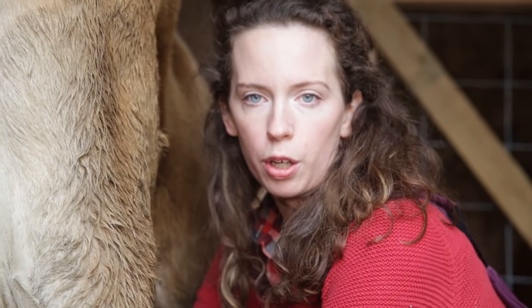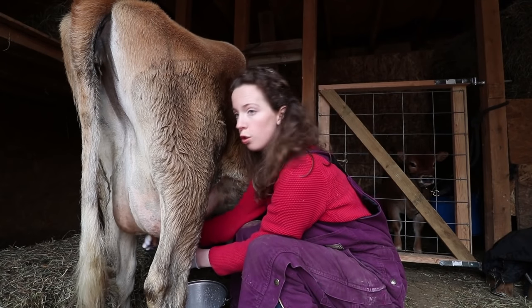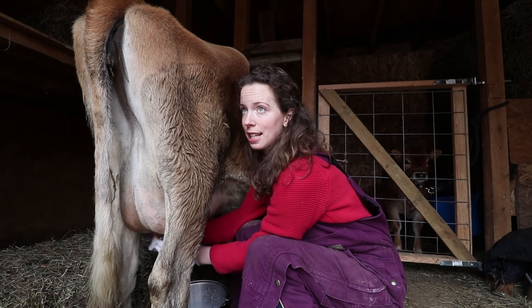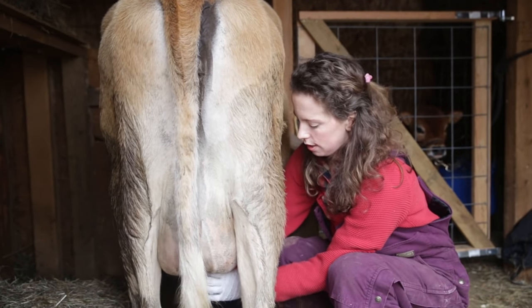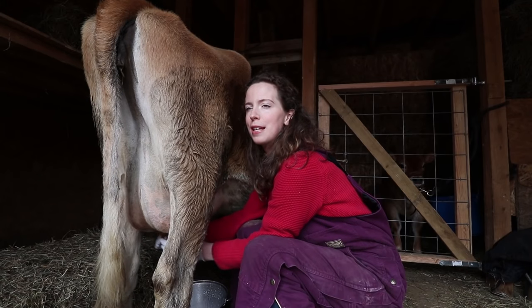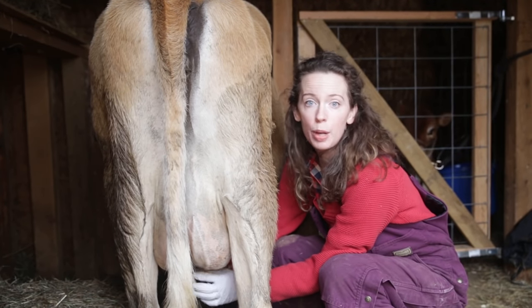She could never survive in the wild on her own because dairy animals have been bred to produce more milk than their calf can drink. So right away, if you're buying a dairy animal, you know you're going to have to milk her once she has a calf, or you risk the possibility of her getting mastitis. Agriculture is not something that happens in the wild — it's much more of a symbiotic relationship.